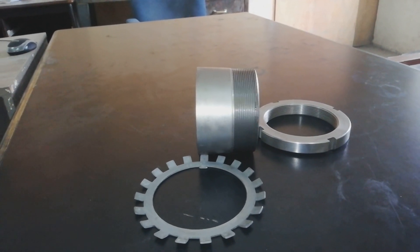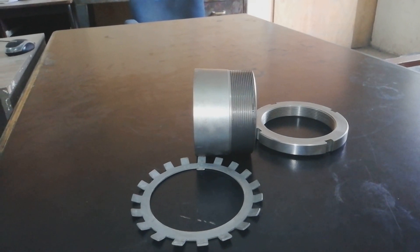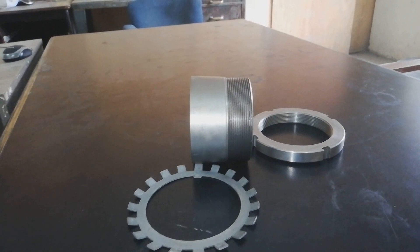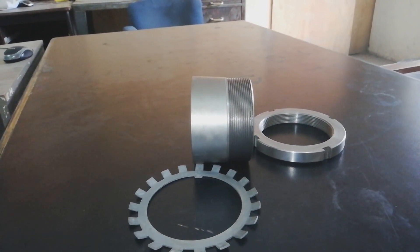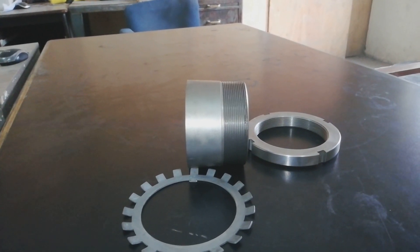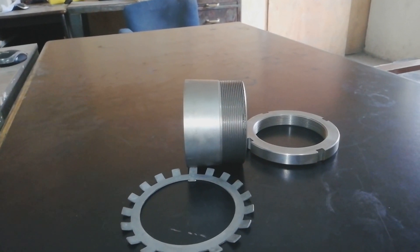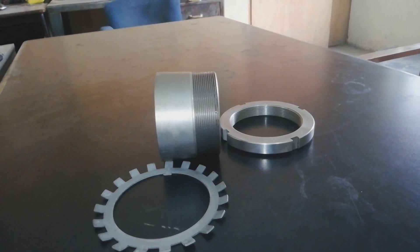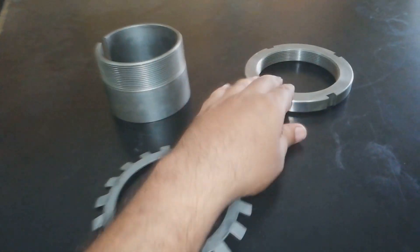They are easy to install and require no additional location on the shaft. When adapter sleeves are used on a plain shaft, the bearing can be located at any position on the shaft. When used on a stepped shaft together with an L-shaped spacer ring, the bearing can be accurately positioned easily, facilitating bearing mounting and dismounting. This is called a lock washer, and this is our lock nut.